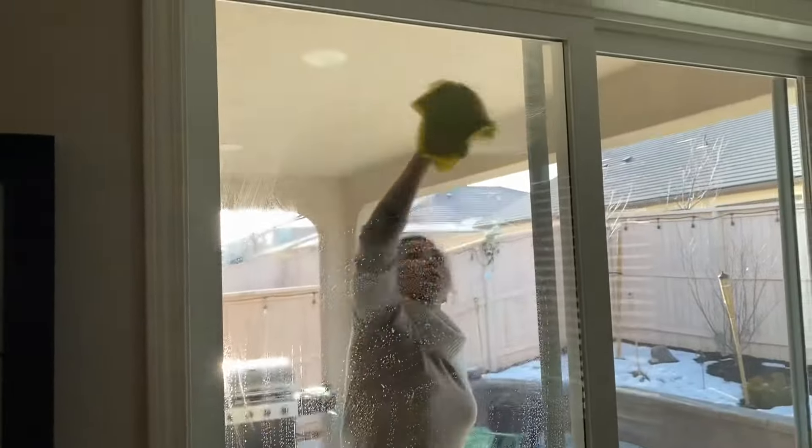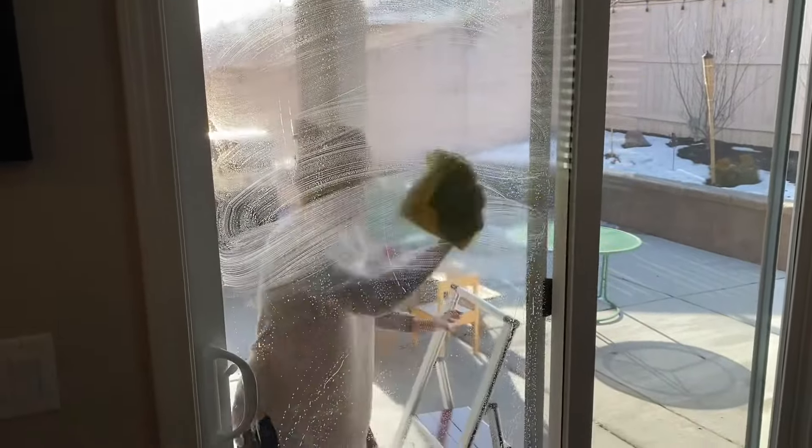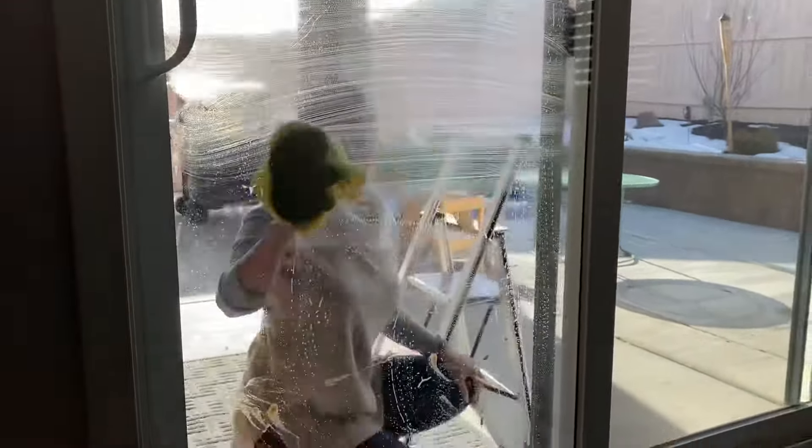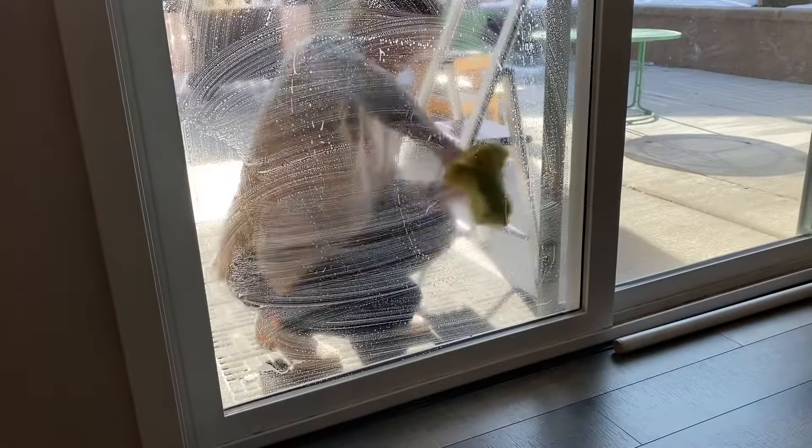Now let's do the exterior side. Start at the top of the sliding glass door and work your way downward. You should ideally give your patio doors a clean every few weeks to keep them looking at their best. Once you get into the habit of cleaning your patio doors, it won't take long to do.